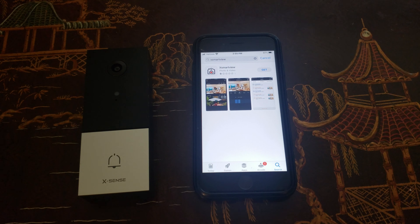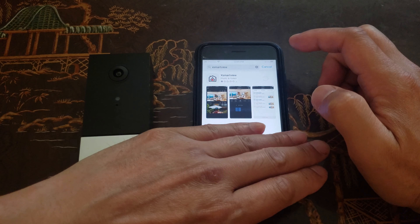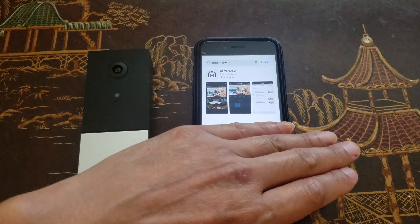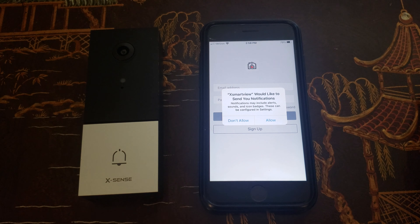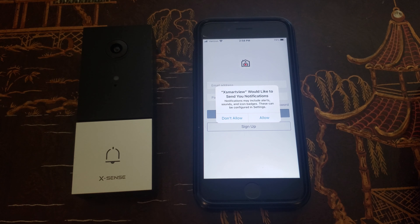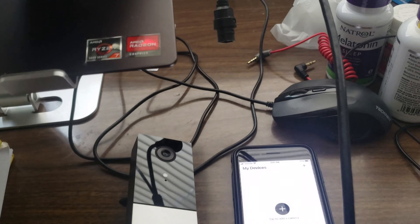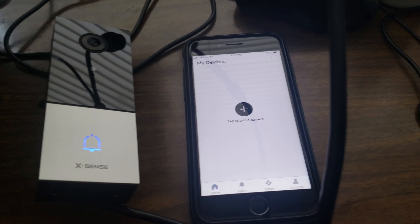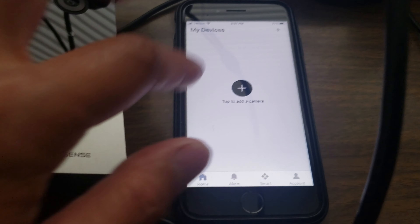Before connecting the doorbell, download the app called X Smart View, available on Apple or Google Play Store. Make sure your Wi-Fi is on and create an account, then add the device. I have it connected to the USB power supply just to get it connected to the app. Once the indicator light turns blue, you can add the device.